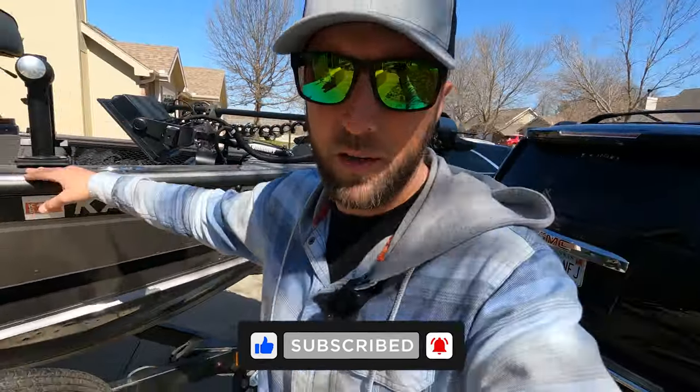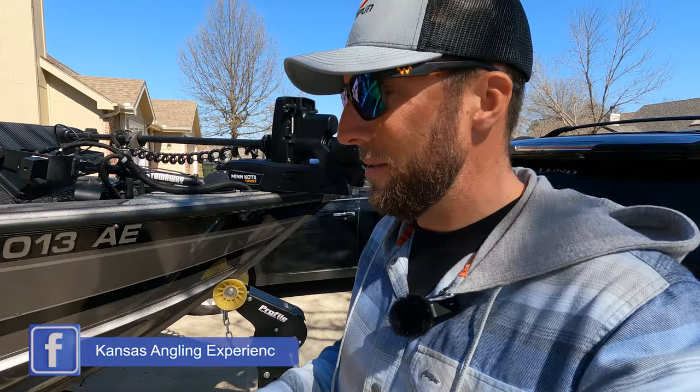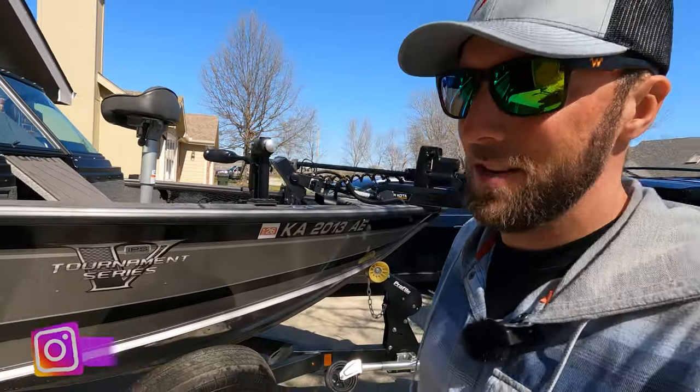On a beautiful day. In today's project we're going to be installing some brand new steps on my Lund. I had another brand before that I had on my last boat, transferred over to this one, but got hooked up with Boat Effects — definitely one of the top brands for trailer steps on the market. I'm going to try and walk you guys through start to finish as best I can by myself.